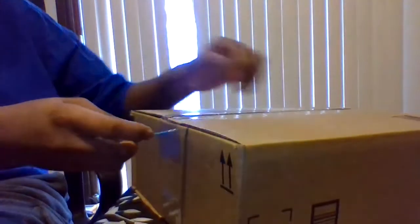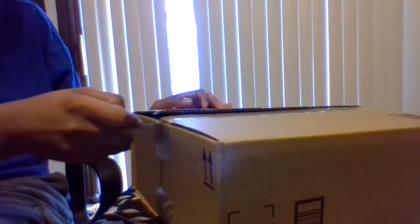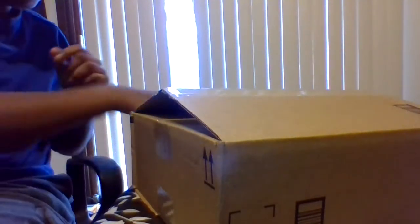All right, don't need that anymore. It's a box in itself and another box. So this box is right there. Looks like she got me some tennis shoes. I don't know what kind of tennis shoes they are, but they're tennis shoes.